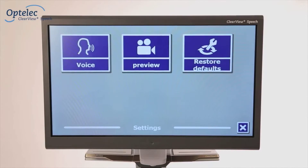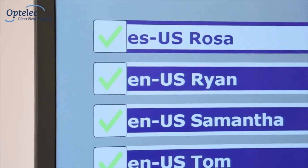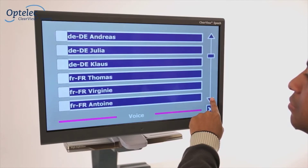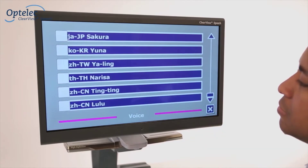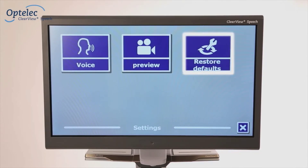The settings menu allows you to activate or deactivate additional reading voices. In total, you have over 50 voices to choose from across 30 different languages. You can also turn off the preview function or restore factory settings.